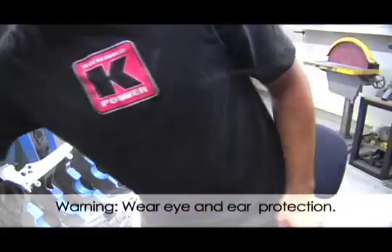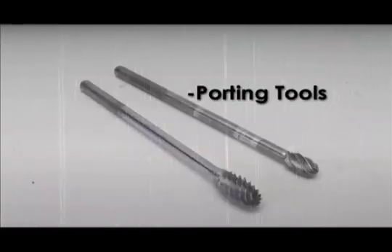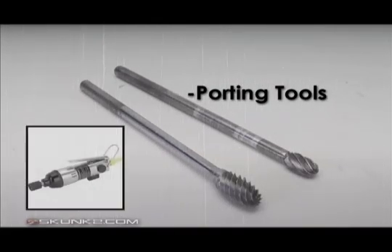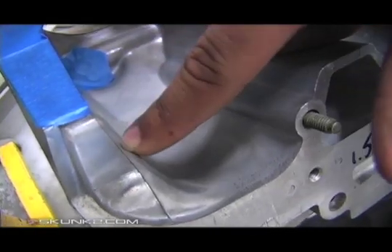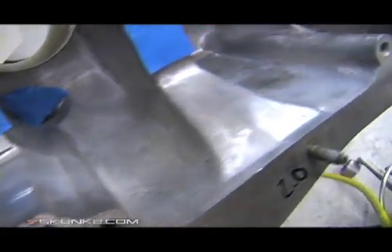Safety glasses. Any porting tool will work — for this you will need a porting bit and a die grinder. We're gonna get rid of all these little burrs, basically all the casting marks. You can see them all over the place.